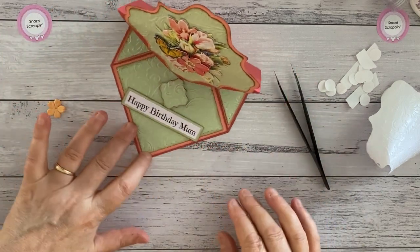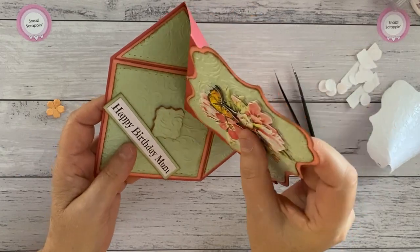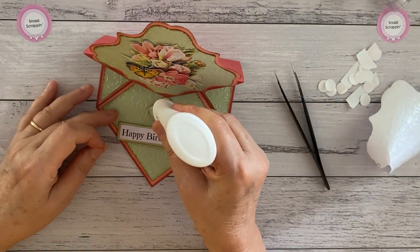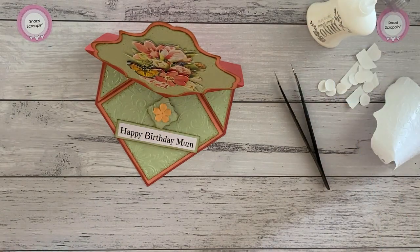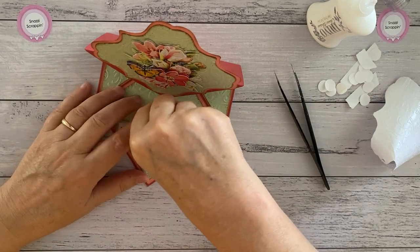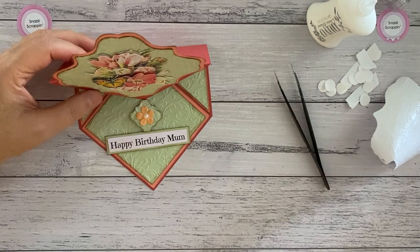We want it to sit like that when we finish. It does tip up a bit there but it doesn't with the other ones — you just need to fold it properly. I'm going to add this little flower for some decoration, and then I've got a little pearl to put in the middle of that flower just for a bit of decoration. You could also put it the other way so it had more of a lip to hold on to.